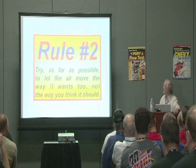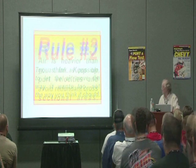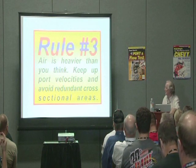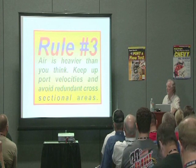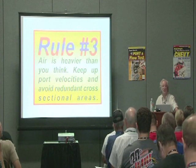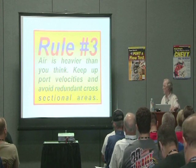I'll impress on you how important it is not to do that. You cannot force the air to go where it doesn't want to go. The reason you can't force it is it's heavier than you think it is. And port velocities — even professional head porters by and large pay lip service to port velocities. They say you've got to keep the velocity up, and it sounds like they've given it some importance, but I can categorically say they have not given it enough importance. And I'm going to show you right now why.